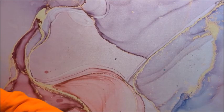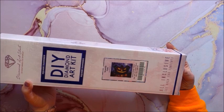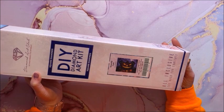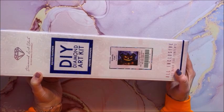First up we have Scaredy Cats, this is by Jeff Haney. It is a square and it is 71 by 56 centimeters. I am not taking each one out of the box — I'm just going to show you the picture and state what shape it is, the size, and the artist.